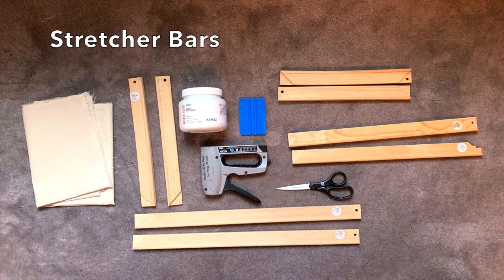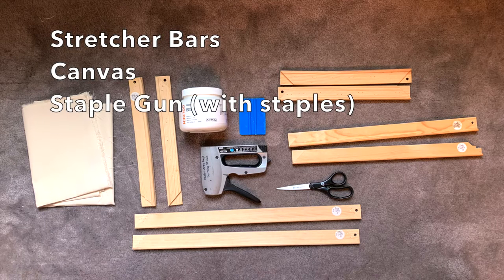To get started you're going to need some materials. You're going to need stretcher bars — here I have several sizes. I'm going to be making two canvases in this video, so I have two sets of stretcher bars. To make a square canvas you obviously need four stretcher bars for one canvas. You're also going to need some canvas, on the left side in this picture, and you're going to need a staple gun and some scissors.